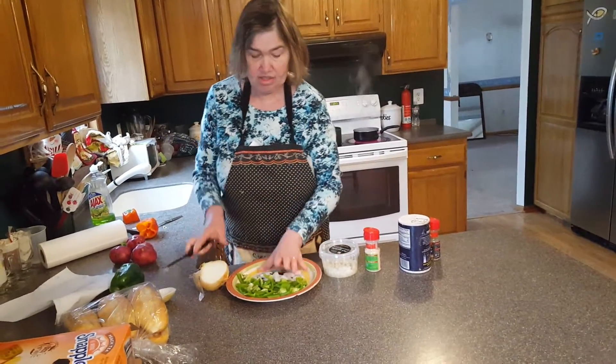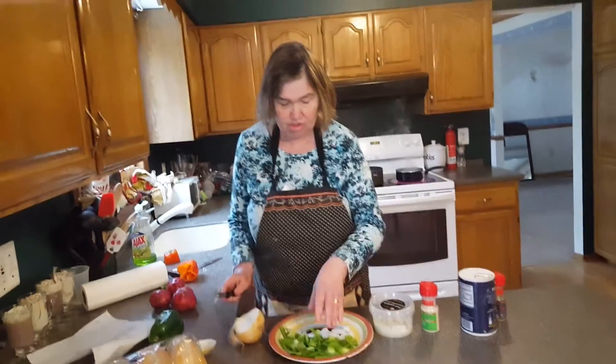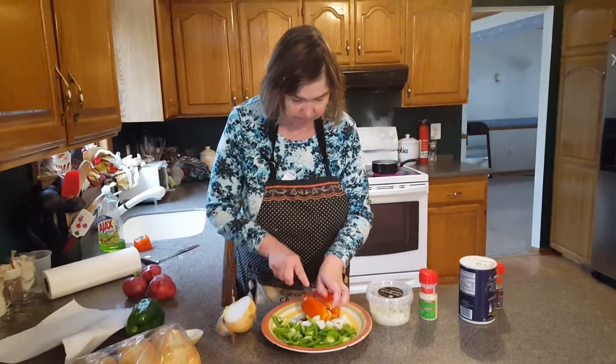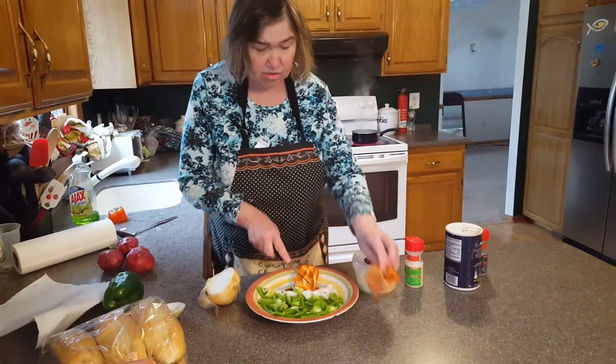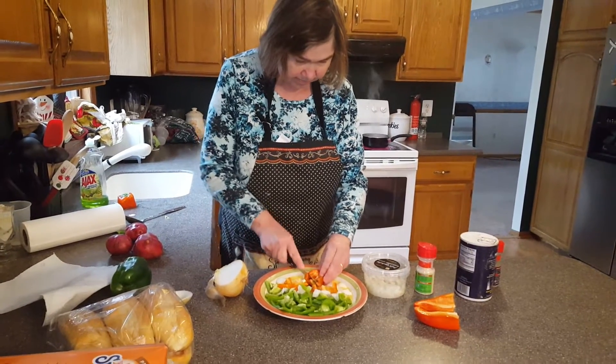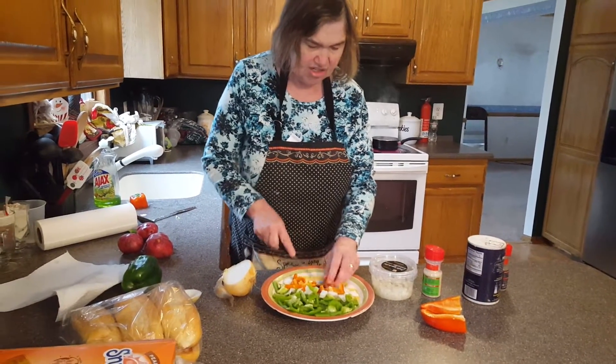Other times you can just eat it on a flat dish, however you like it. I'm going to use green pepper and a red pepper also. We're going to fry this in oil — it's really good. Cut in different sizes and different shapes.